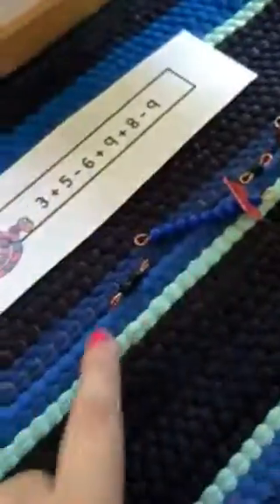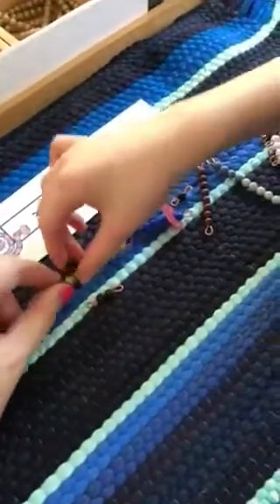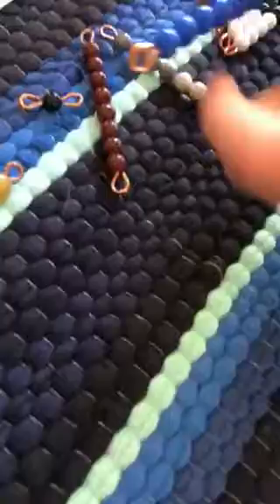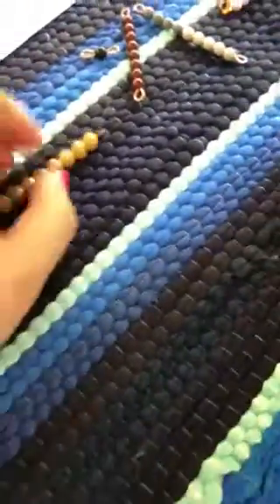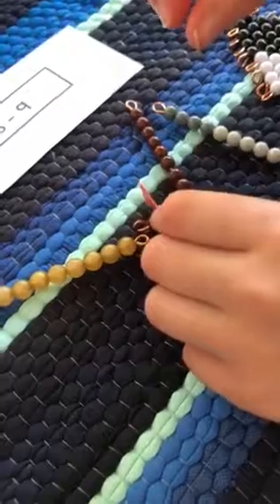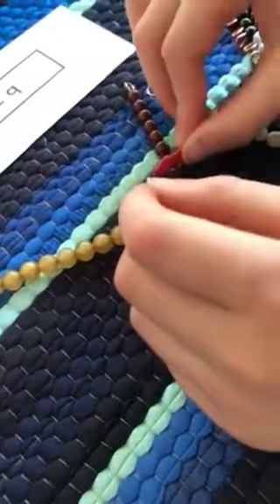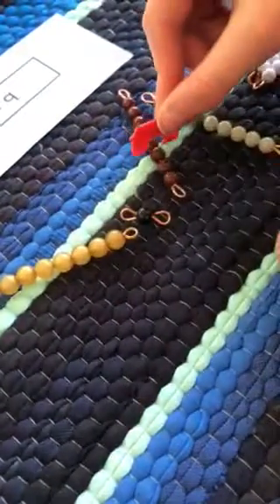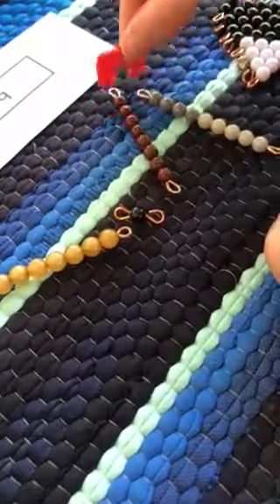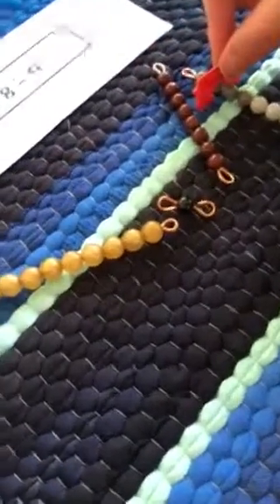And then what can we put on this side? Right, because we're exchanging ten for ten, turning our snake gold. Then this one out. Yep, we're saving these beads for later. So where do we start? The black bead, right? One, two, three, four, five, six, seven, eight, nine, ten.